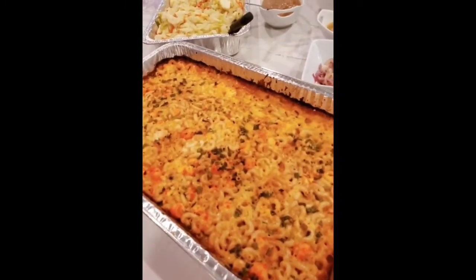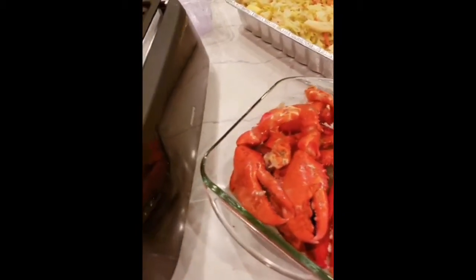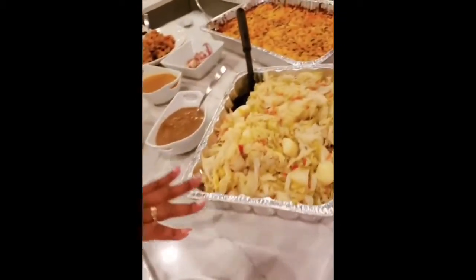You cannot do this without a little truffle — I like truffle butter with the real truffles in it. Then I have my lobster claws here, so amazing. Come on around honey, you can't have lobster without a lobster tail.